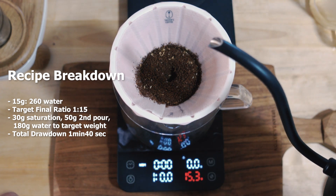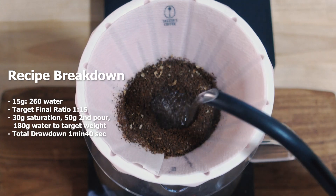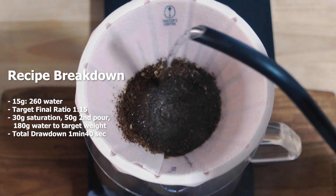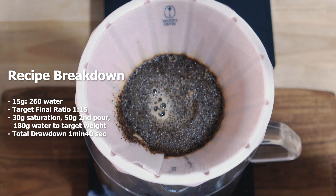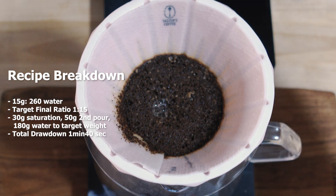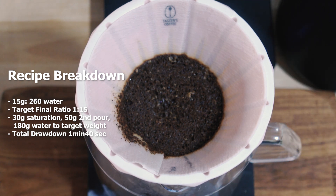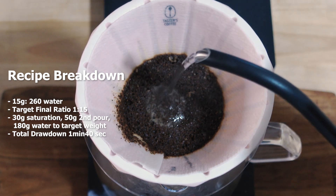It doesn't start counting until you start pouring water, so this is when I start. I'm going for a really slow pour to 40 grams — 45 grams. One to three, so that works out. I'll let it bloom for about 45 seconds. I want to go in and take a sniff — this has been roasted since July so the bloom probably won't take that long.